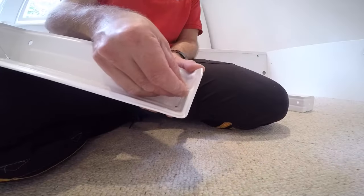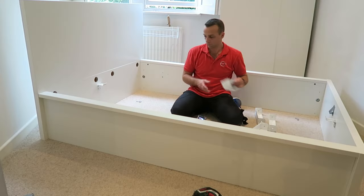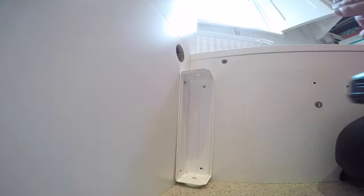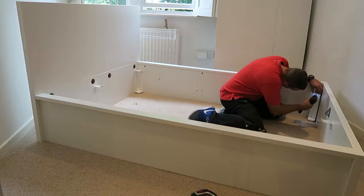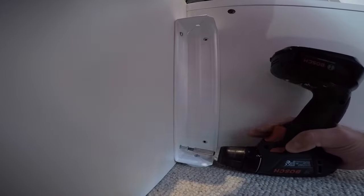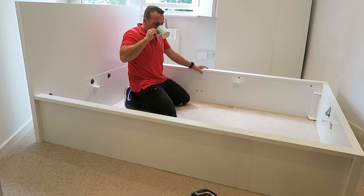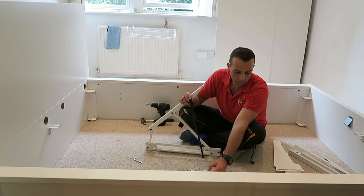Now put the legs together — they're kind of metal legs with a small plastic underneath. Secure with one screw through the leg, then secure the leg with four screws going straight through the leg to the side panel and the front and bottom panel. This holds the whole frame together and also lifts the bed slightly up.